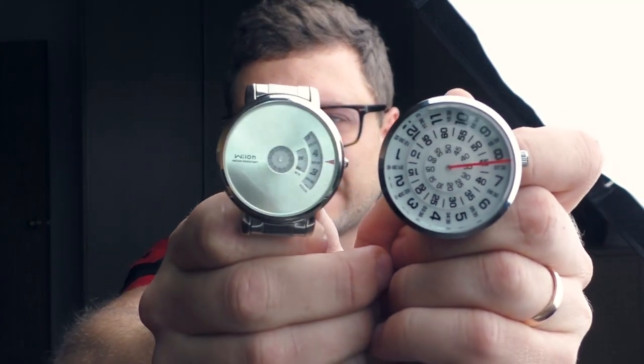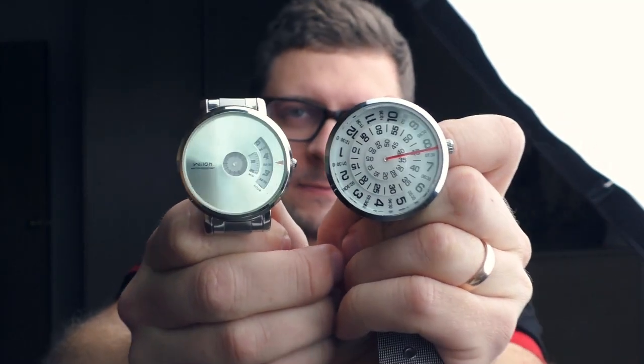Hello YouTube people. Today I'm gonna show you two ultra cheap watches that have the same idea but executed in a different way. So let's take a better look and have some fun.